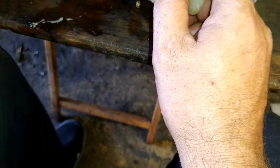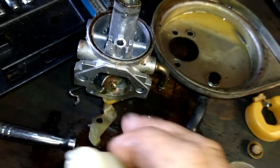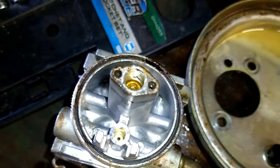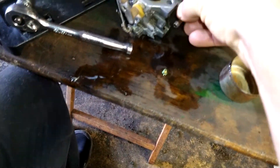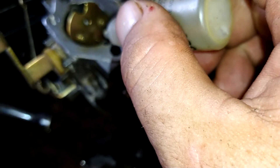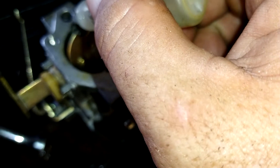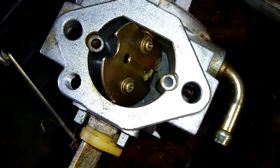It doesn't take a lot either — it takes a drop or two and that bugger's bubbling out. Look at that — it'll be a brand new jet. Don't put any in this hole here. Go up in here, do a couple drops in there. Bubble out the orifice tube. Then we're going to flip this on its side, and we've got this hole here — a couple drops in there, and a couple drops in this hole over here. Those are your idle circuits. We're going to let them bubble and boil.